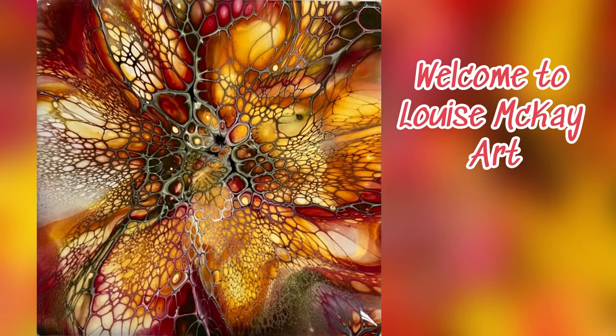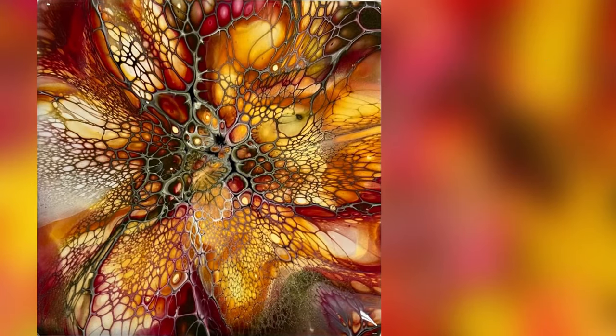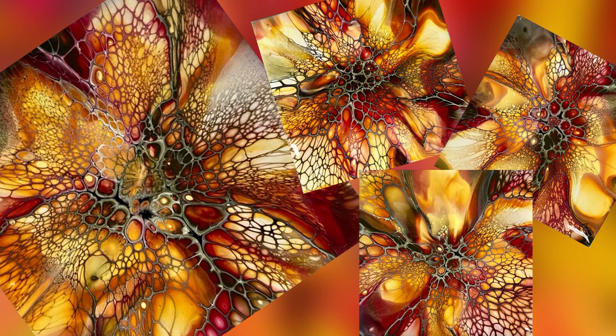Hi everyone, it's Louise with Louise Mickey Art. I'll be diving right in because I don't have an introduction of all the paints, so I will list them in the video and also in the description. So without any further ado, let's get started.